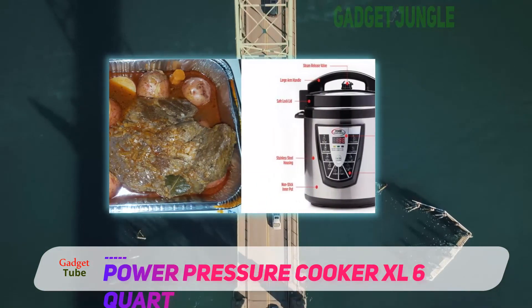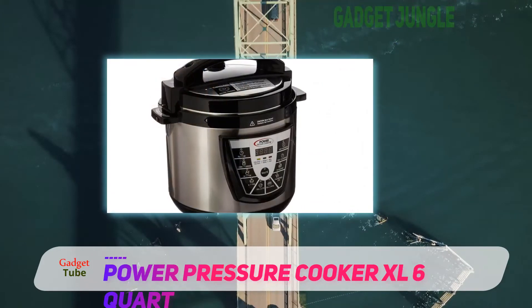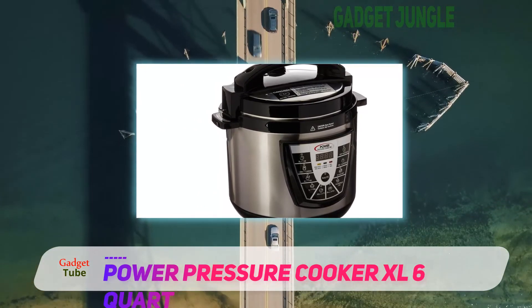And if you want another helping, this is easily done because the keep warm feature will ensure it tastes as good as the first. Once done, you can place the components of this cooker in a dishwasher for easy cleanup.